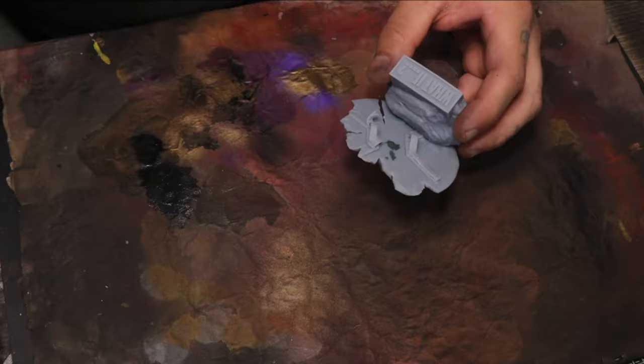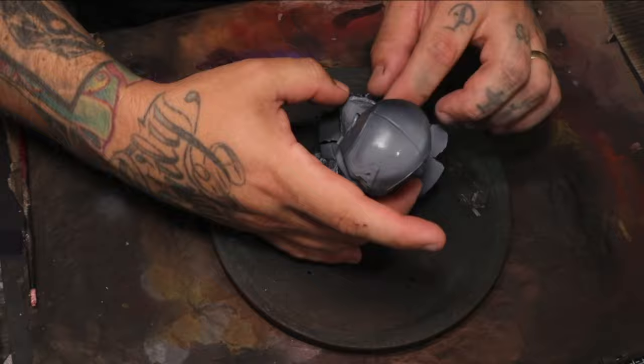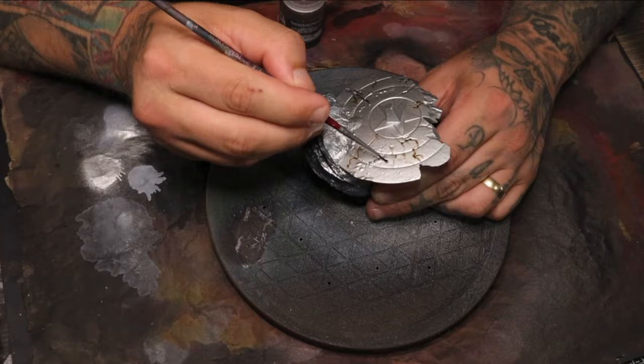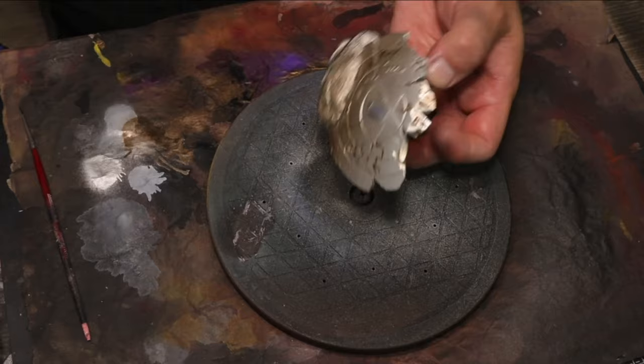An important thing to note here is adding a zenithal highlight — that is a gray and a white over the top of the black — to indicate light before I even started. This doesn't make a huge difference in the overall painting, but even the smallest differences can help boost your painting to the next level. It's all the little things that count.